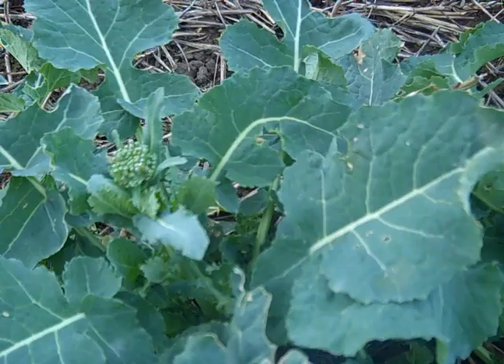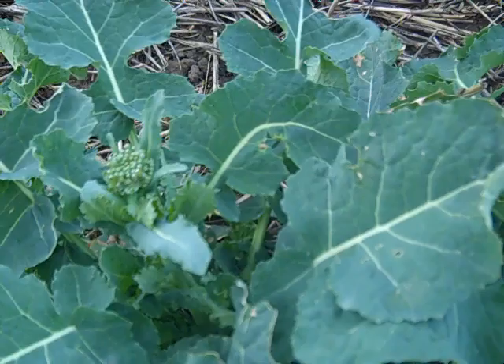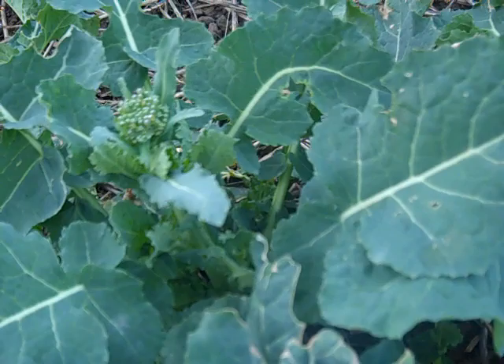The larvae will be burrowing into those pods looking for pollen once the bud is open. Really, the pollen beetle almost switches from being a pest to more of a pollinator, but it's this susceptible stage that we need to decide whether or not we're spraying.